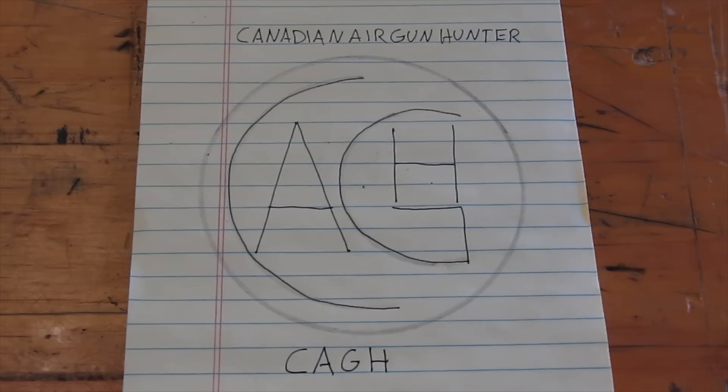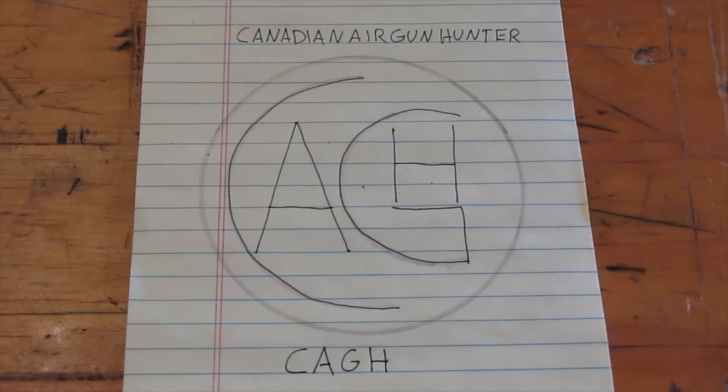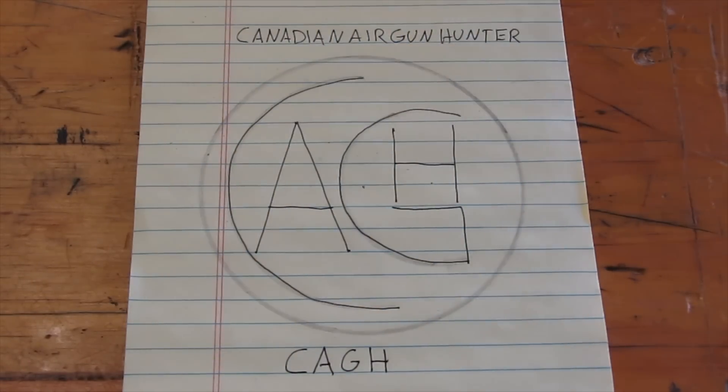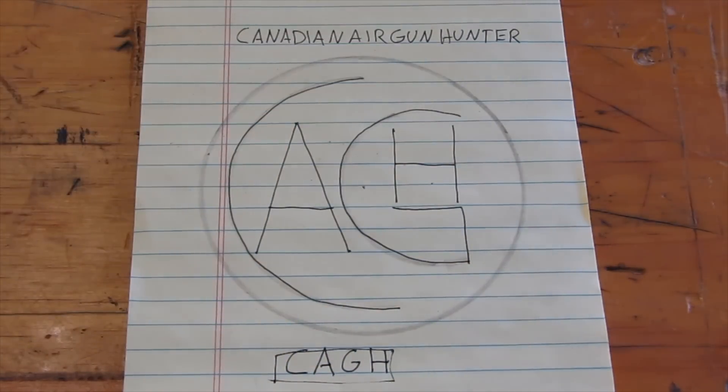The first step in brand design is obviously going to be understanding what you want to say and what it's going to look like. I have 'Canadian Air Gun Hunter' — that's his YouTube channel name — and obviously that's way too long, so I decided we're going to go with C-A-G-H, which would be a lot easier. I could just do C-A-G-H, maybe have a little square or something and just have it say C-A-G-H as the brand.